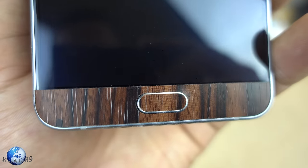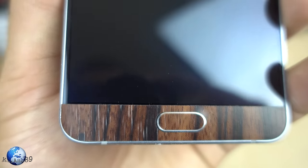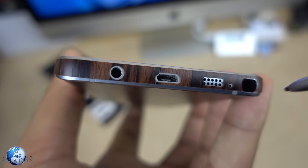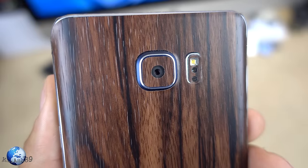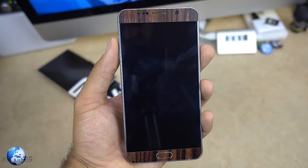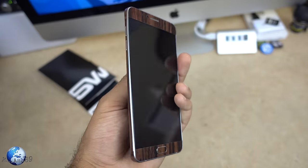One thing to note is that if you fully cover your phone you will not be able to use the fingerprint scanner, which is about the only downside of this wrap. You can still charge wirelessly with no problem at all. This is definitely a game changer if you own the Galaxy Note 5 — it helps prevent scratches and scuffs on your phone while also making it look super sick.